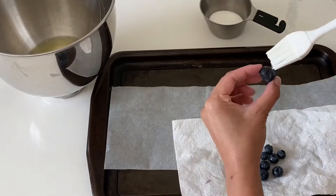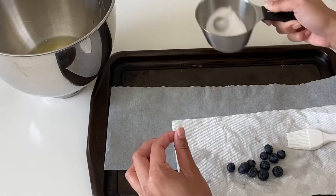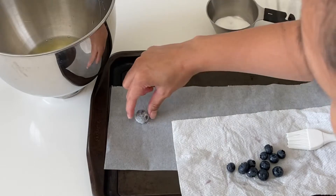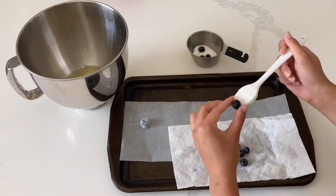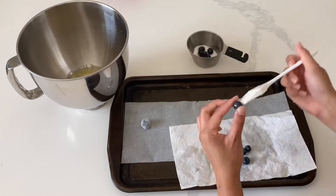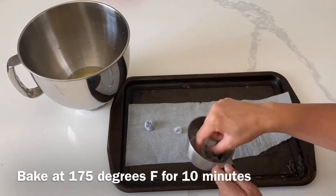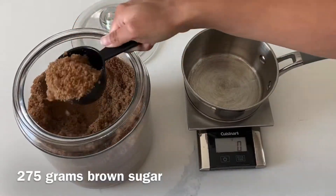Most of this egg white is going to be used for our Italian meringue buttercream but I am going to use some of it to candy and sugar our blueberries. No exact measurements here — it's more about the process. All you're doing is brushing the blueberries with egg white, and you can do this with any type of fruit, then tossing them in granulated sugar. Then put them on a tray and bake at 175 degrees Fahrenheit for 10 minutes.